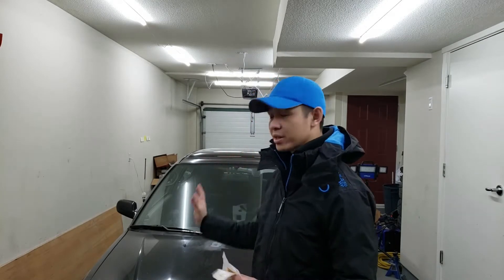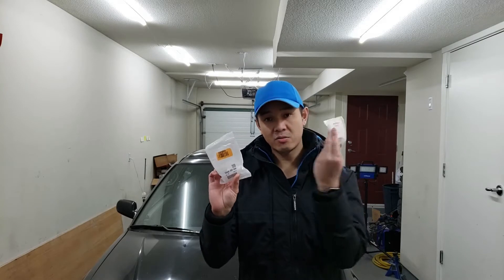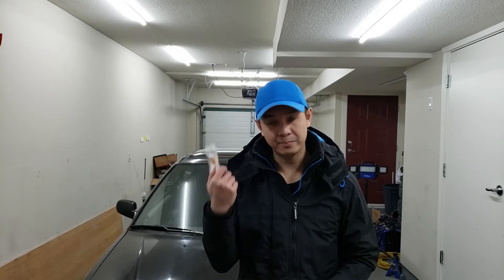Hey guys and welcome back to the channel. So this is the first video in my new lit garage — it's pretty awesome. It might look dim on camera, but it is really bright in here. So today we're actually going to be working on my rack and bushings. I got them from Honda, along with another washer. We're gonna see if I can pull out the rack without having to disconnect the header or the shift linkage, so let's get changed and get to work.